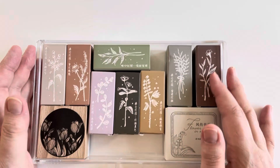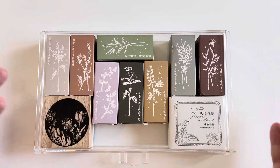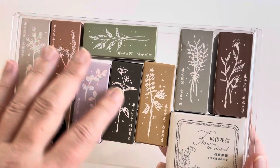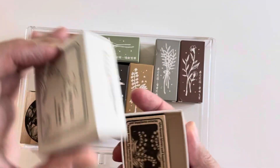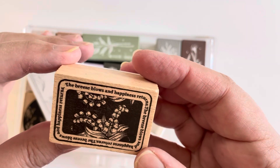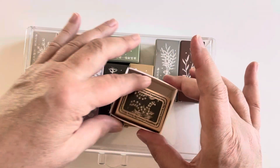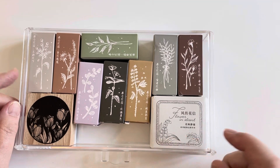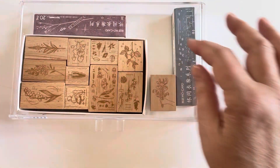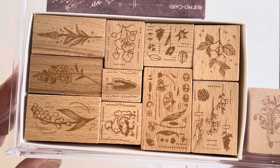If the untrimmed edges are a deal breaker and you have the money, go ahead and buy the more expensive stamps. For me, I wanted a lot of flower stamps but didn't want to pay five to ten dollars a piece, so this whole set from AliExpress was a better deal. This is also one from AliExpress — I have a thing for lily of the valley, so this is a beautiful lily of the valley stamp. Job is the one who got me into lily of the valleys, so I kind of have him to blame for all the lily of the valley stamps I've purchased since.